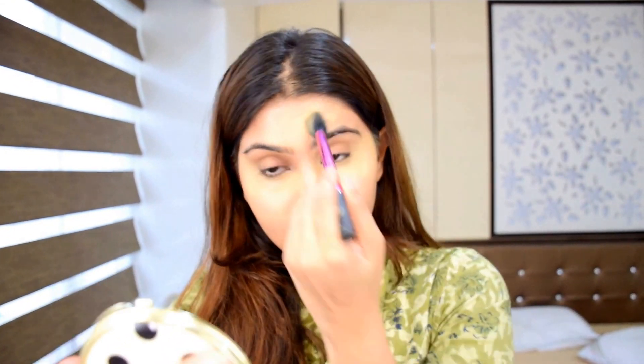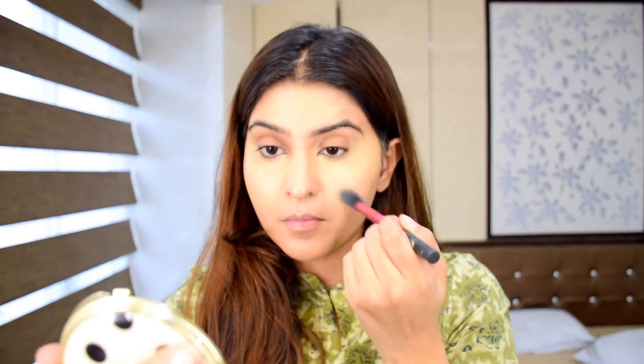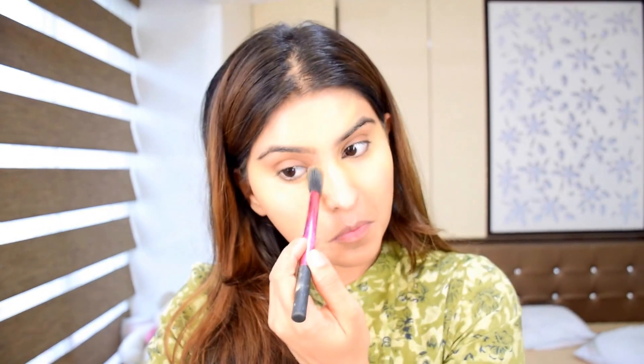I'm also going to take this at my forehead, chin, and anywhere I need extra coverage. Then I'm gonna take my Ben Nye Banana Powder and set my under eye where I've put the Kevin Aucoin Sensual Skin Enhancer, because it's quite thick and just needs to be set.